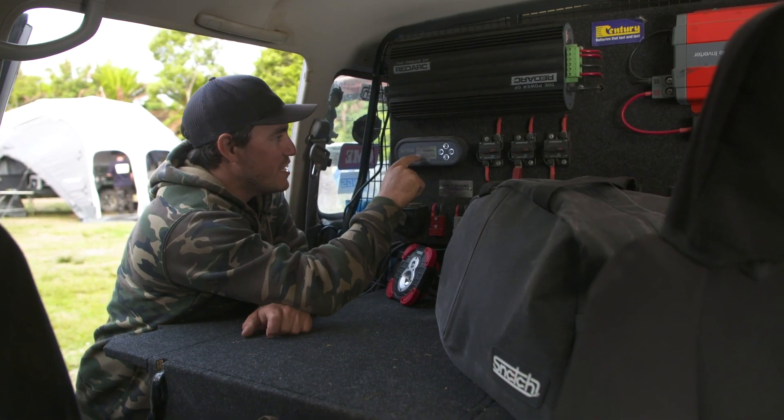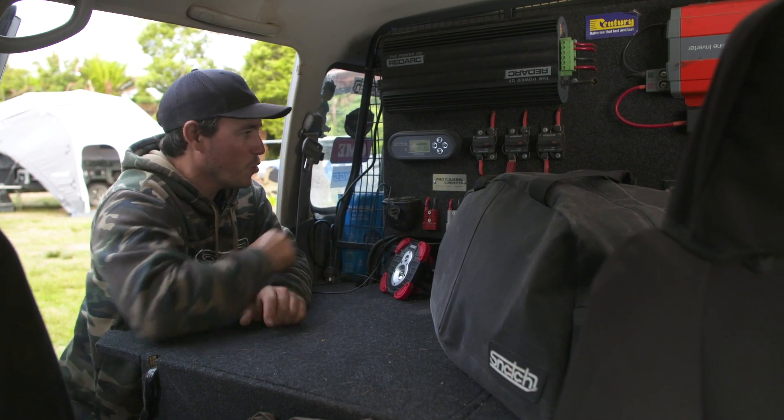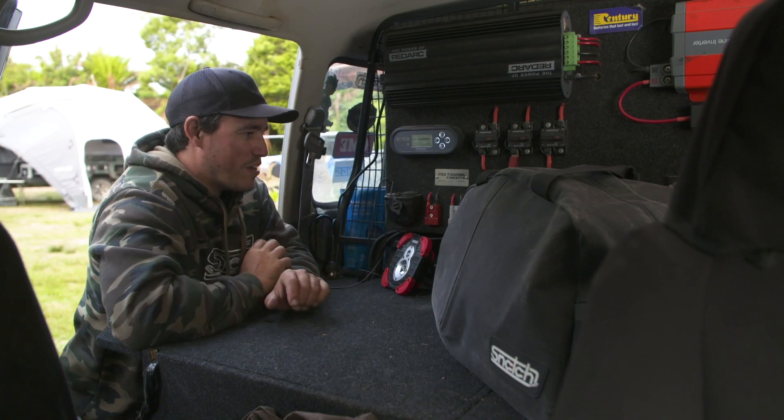I'm just getting in the habit when I get to camp of checking exactly what my battery status is, and as you can see, 99% — it's basically full. No matter what I plug in tonight, I'm not going to run out of power.